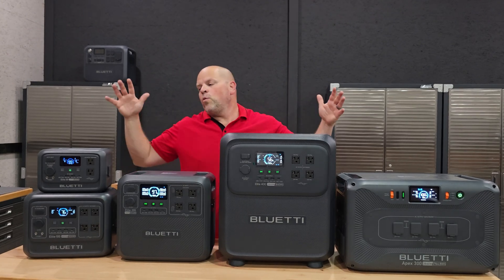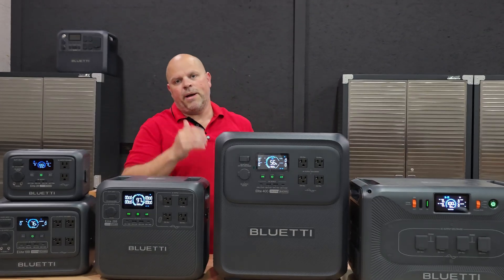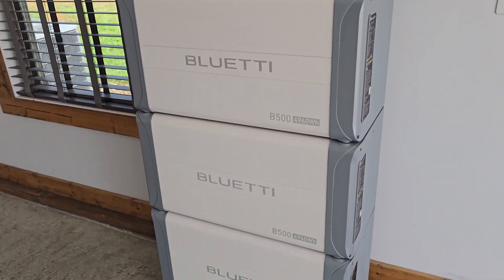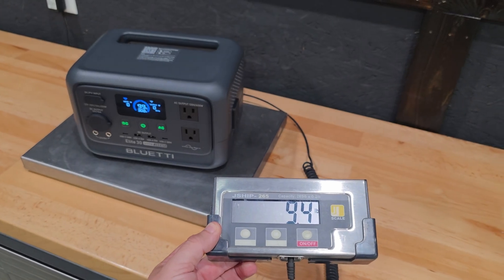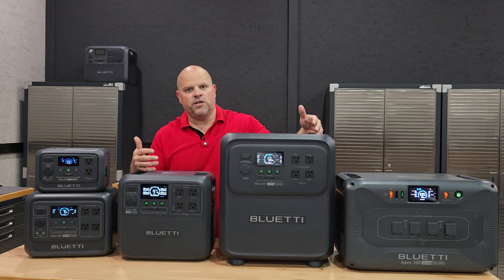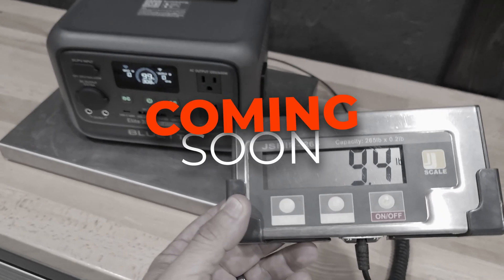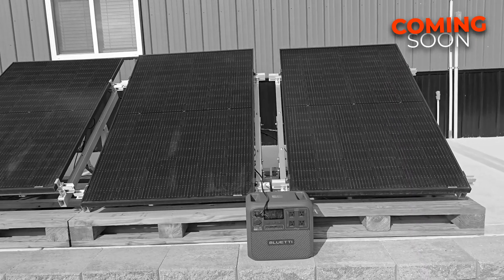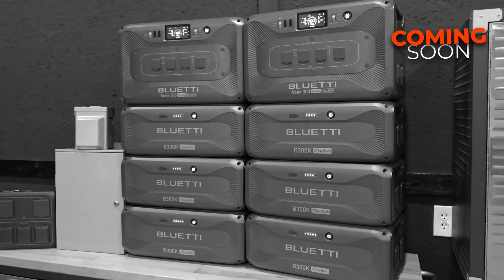In this video, I'm going to try to help you determine which one of these portable power stations would be best for your needs, because not everybody needs a full home system, and not everybody wants a small portable system either. It just doesn't fit the need for every consumer purchasing these. And not everybody understands exactly what they should be looking for, especially if this is your first one.